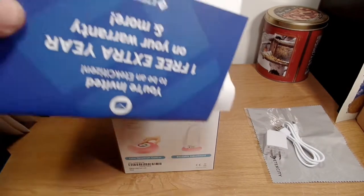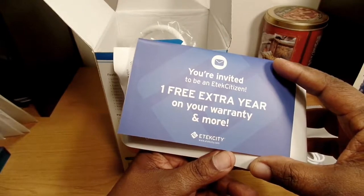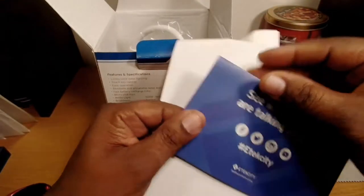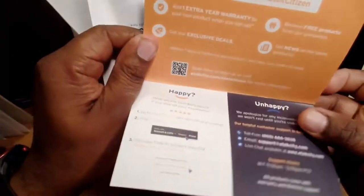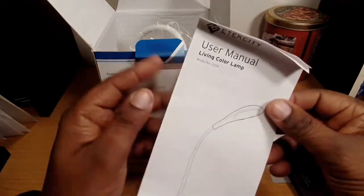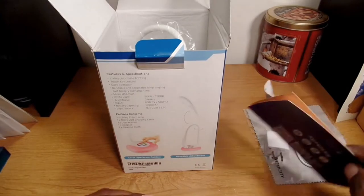You get your normal paperwork, including one free extra year of warranty — that's cool. You may want to pause and read it yourself. And then you get your user's manual that tells you how to operate the lamp.